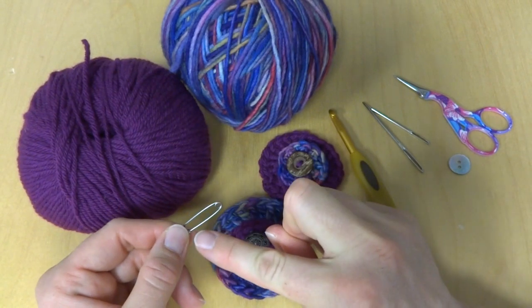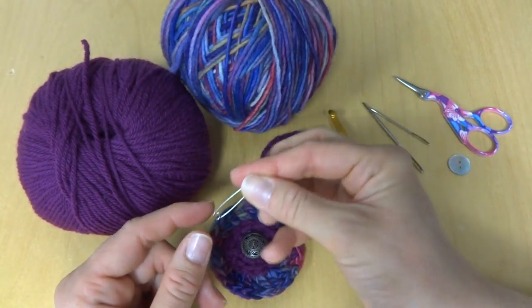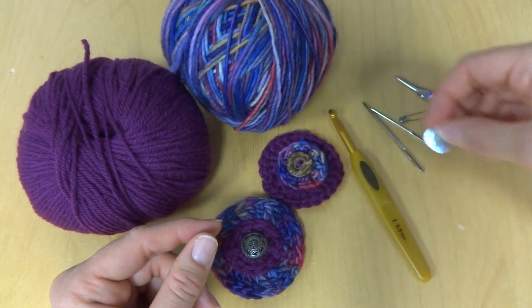You can find the pins — they're usually called bar pins — in the craft store. I'm going to show you with a simple safety pin to keep this easy and straightforward. You'll also need one button per pin.